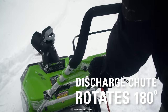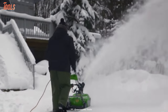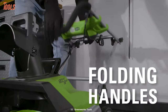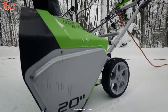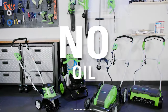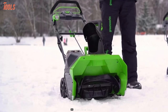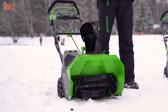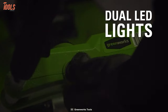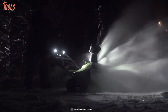Besides that, its discharge chute rotates 180 degrees and can throw snow up to approximately 18 feet away. There is a foldable handlebar that allows you to store it during the off-season, and the easy maneuverability reduces trouble in controlling the snowblower as well. This snowblower does not require any maintenance, since no gas is required to run it. Weighing at 33.5 pounds, it is lightweight and empowers you to feel more relaxed while clearing the pathways. In short, if you want a snowblower that can clear narrow pathways easily, then you may investigate this snowblower.